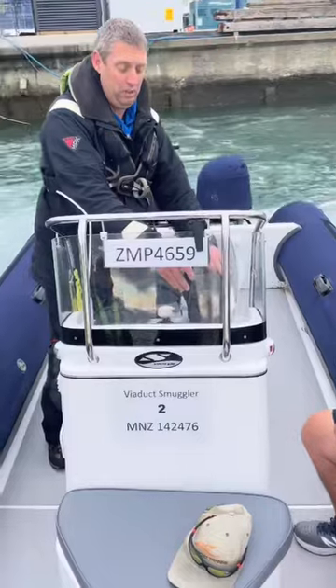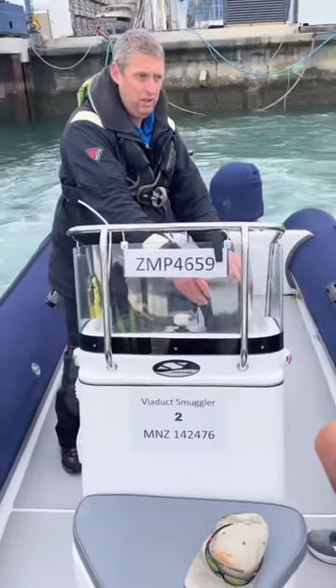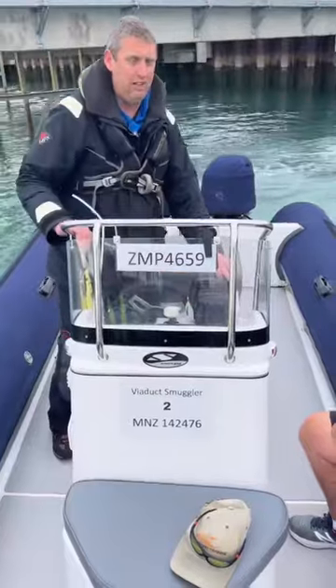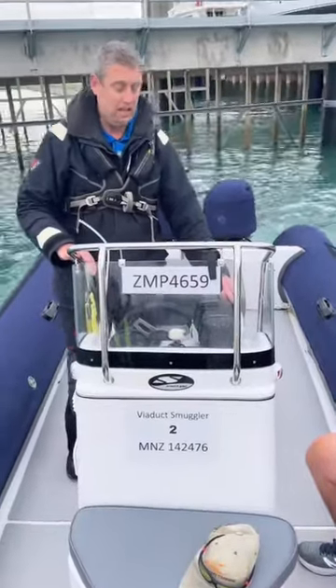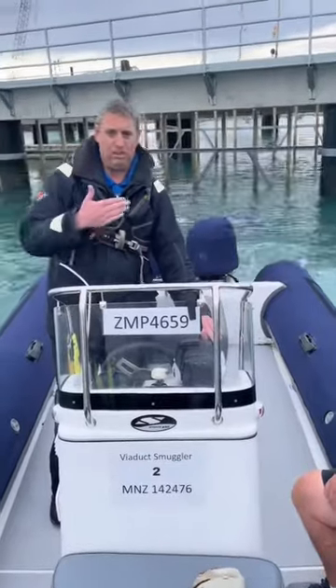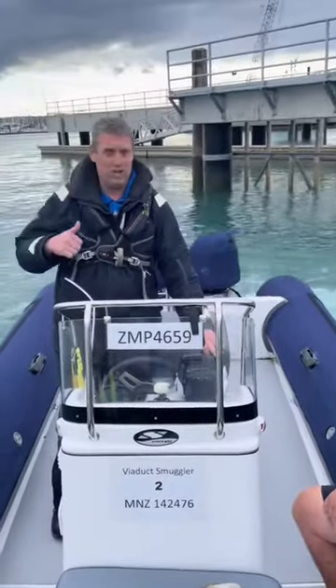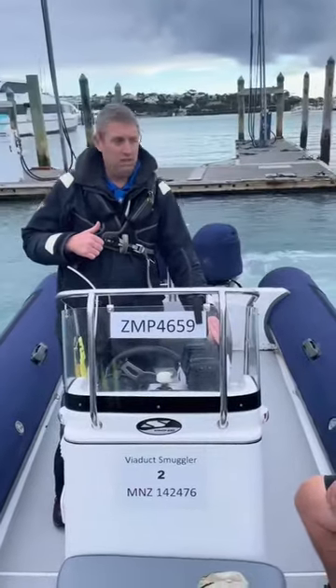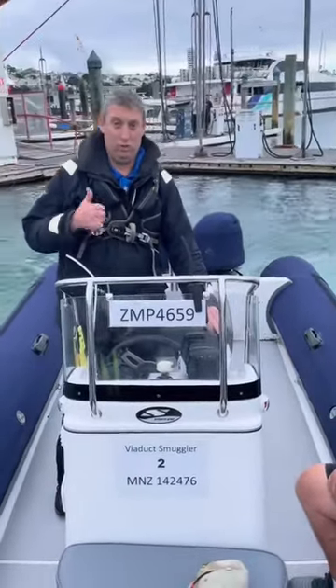What you really want to do is set one engine — ideally your forward one — just above idle revs, and then control the rest of the turn just on the reverse engine. You can pull yourself away from hazards, or if the stern is getting too close just ease up on that engine. And that is as easy as one, two, three.